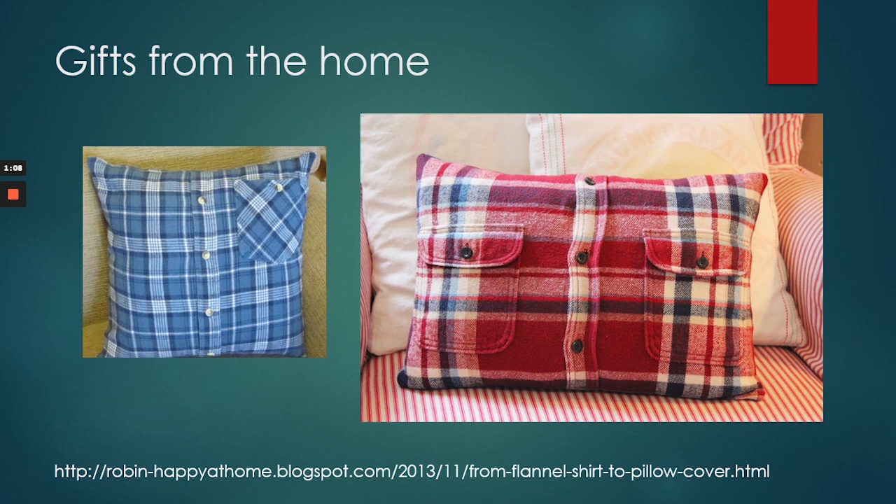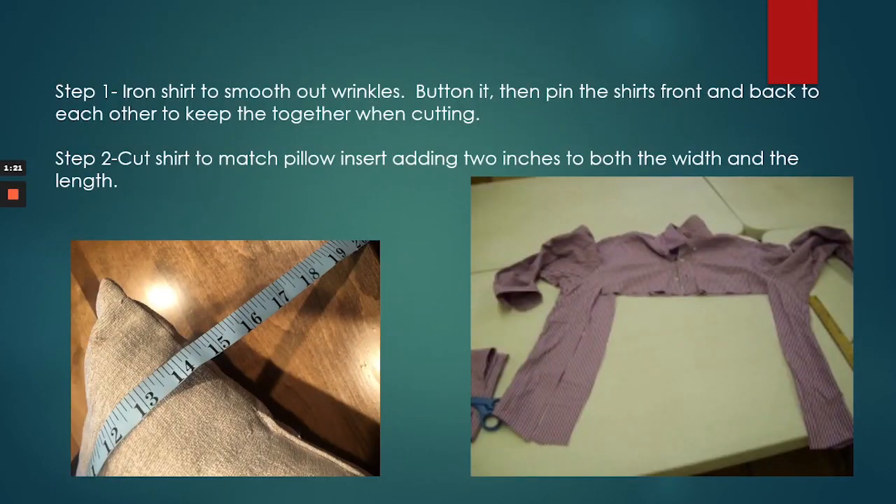Tonight we're going to do gifts from the home, and in my portion we're going to use button-up shirts to make pillowcases. These are two images I just grabbed from the web — the link is below if you're interested. The uglier shirts make the best pillowcases, but this is also a chance to use a shirt to make a memory pillow — a great way to display something a loved one wore without it just sitting in the closet. You can also use a button-up sweater if your sewing machine can sew through that thicker fabric.